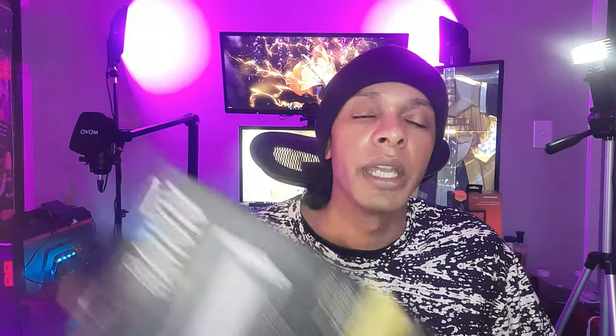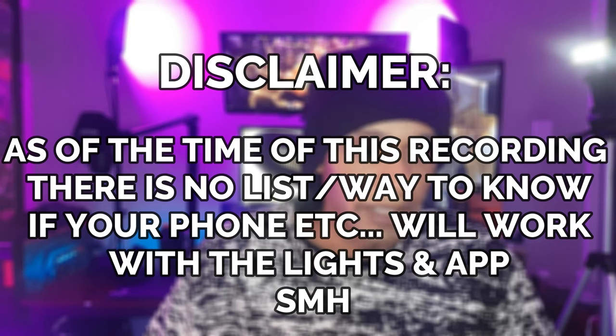The floodlight my brother sent gets hot to the touch — these just get a little warm. Now for the meat and potatoes: this doesn't come with a remote, which in my opinion is a problem because it's on the expensive side. On Amazon you can get a pack of four floodlights for the same price. The app you download from the QR code on the back does not work for every single cell phone.